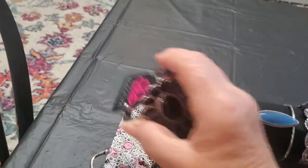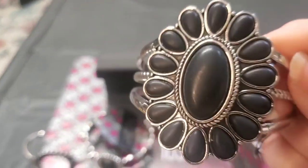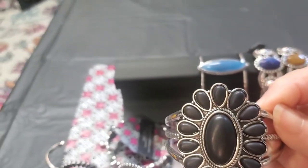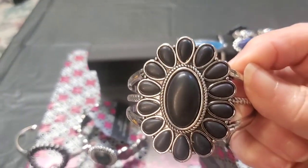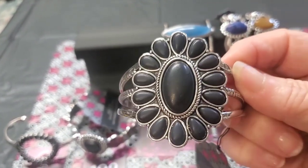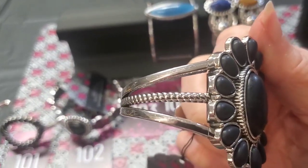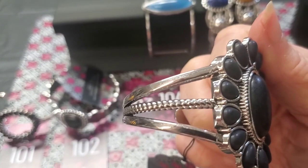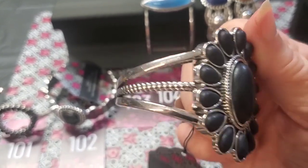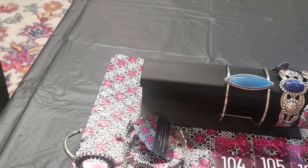This is a large cuff bracelet — look at the size of that. It's like the smaller one with the same teardrops, large stone and little beads. These have a matte finish, meaning they're not shiny. Two flat-looking silver bars on top and bottom on the side, and then a braided-looking one. That's going to be number 103.